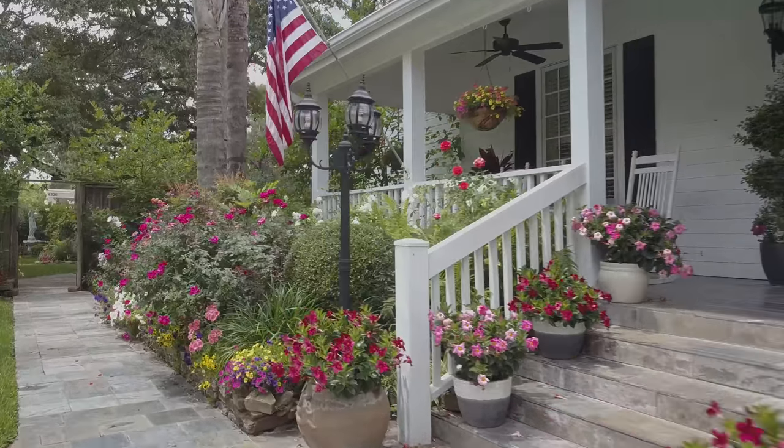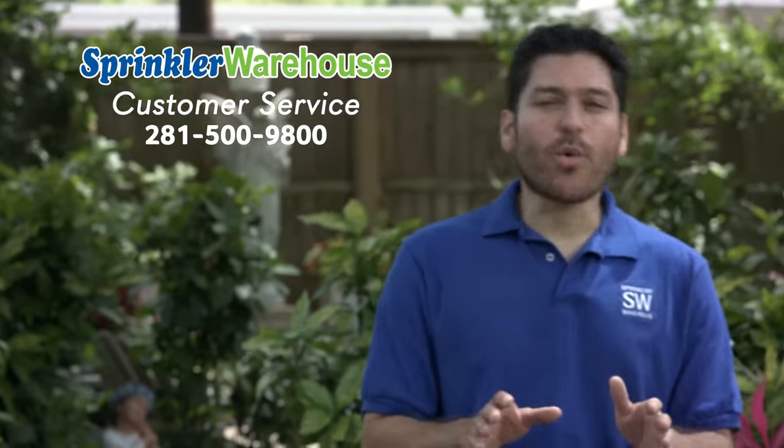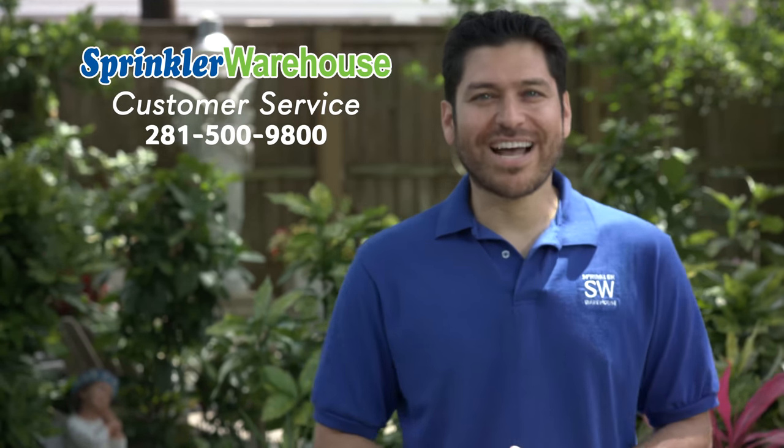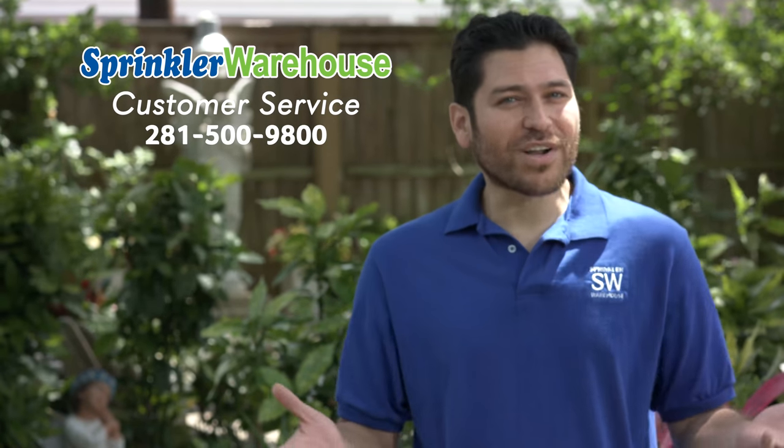Remember, Sprinkler Warehouse has everything you need to keep your irrigation systems up and running so that your trees, lawn, flower beds, and gardens are lush and beautiful. And if you have any questions, give us a call or chat with one of our customer service agents at sprinklerwarehouse.com — they really know their stuff and they'll get you squared away.